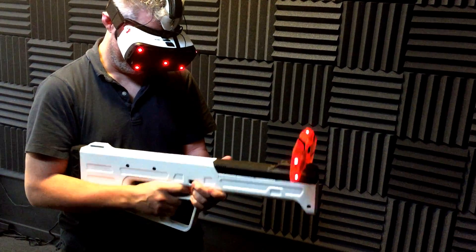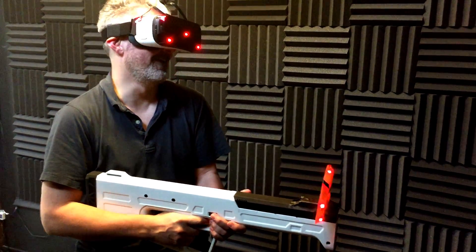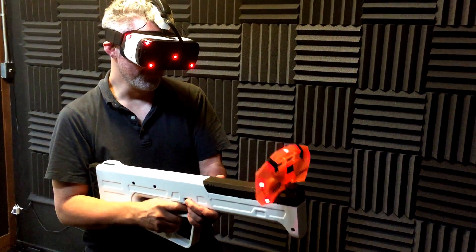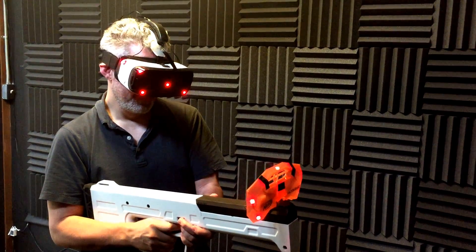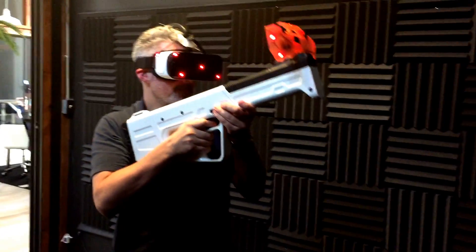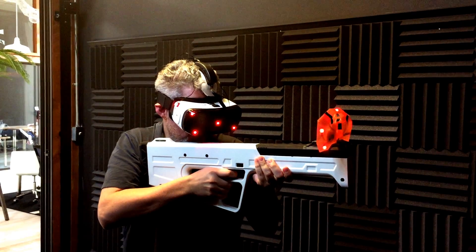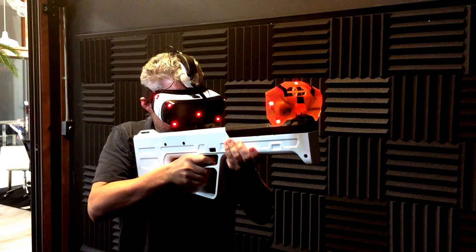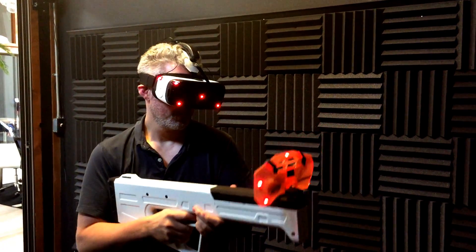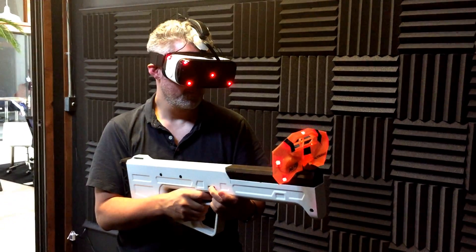Press the button one more time, and now hold back the trigger. Now let go. And then you're back to — yeah. Got it. It just cycles.